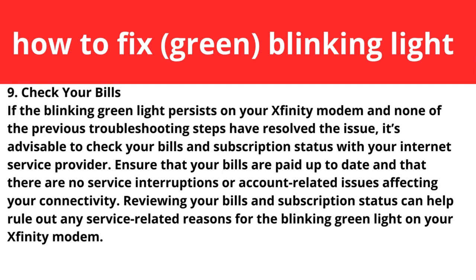Step nine: check your bills. If the blinking green light persists and none of the previous troubleshooting steps have resolved the issue, it's advisable to check your bills and subscription status with your provider. Reviewing your subscription status can help rule out any service-related issues causing the blinking green light on your Xfinity modem.